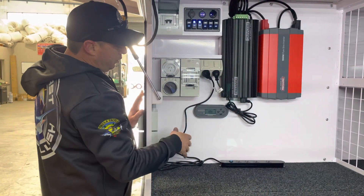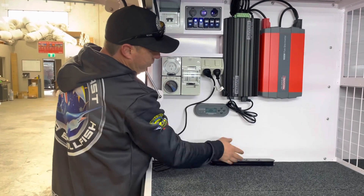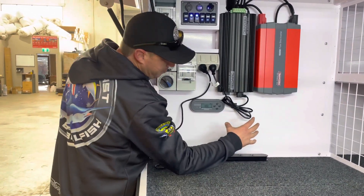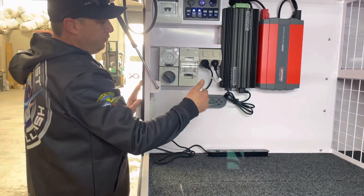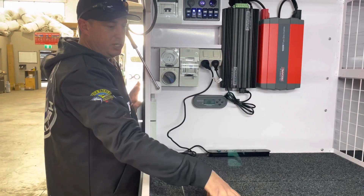What happens then is you've got 240 power to this socket and we actually run a circuit board. Now this is just for demonstration purposes — there's a circuit board where you would mount your battery chargers however, wherever you'd want to put them, and link them all back to this circuit board. Plugged into the 240, and there you're charging everything via 240 plus your trailer's charging at the same time.